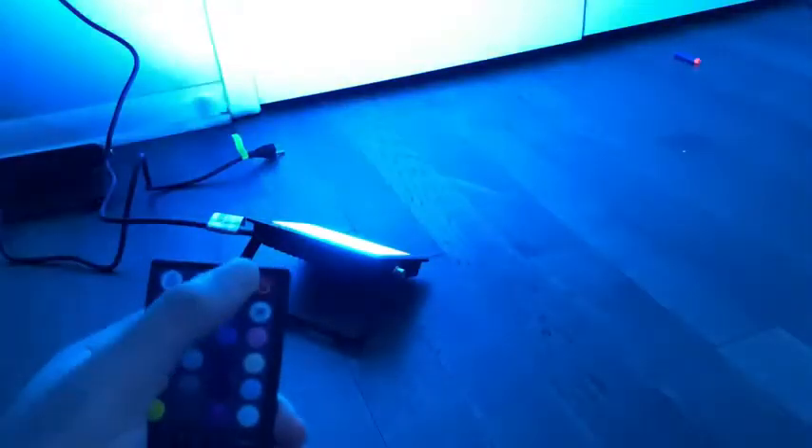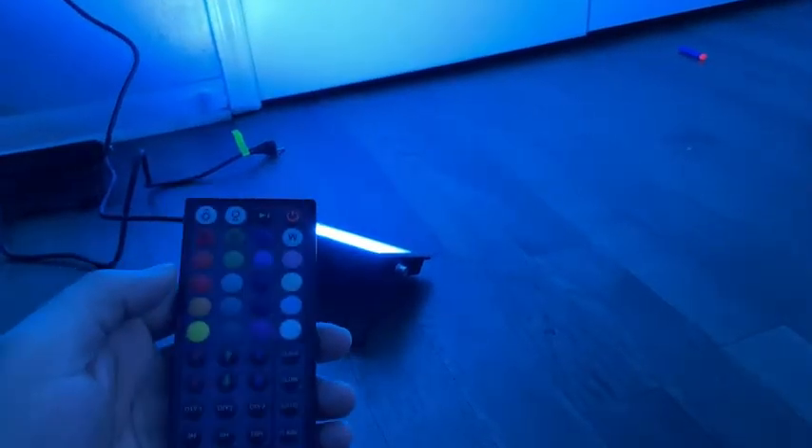I use these for my live streams — if you're a video creator like I am, I love how these floodlights make my background look so professional. I do highly recommend the floodlights.